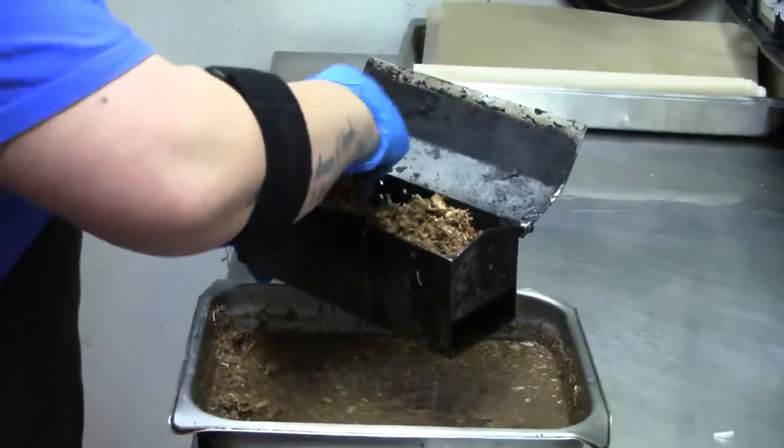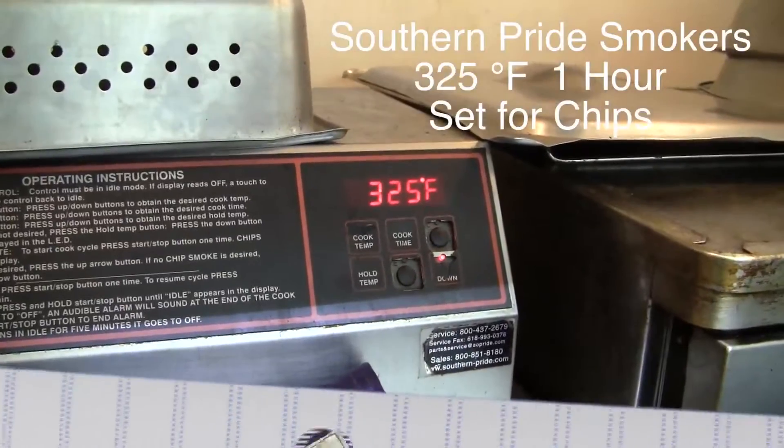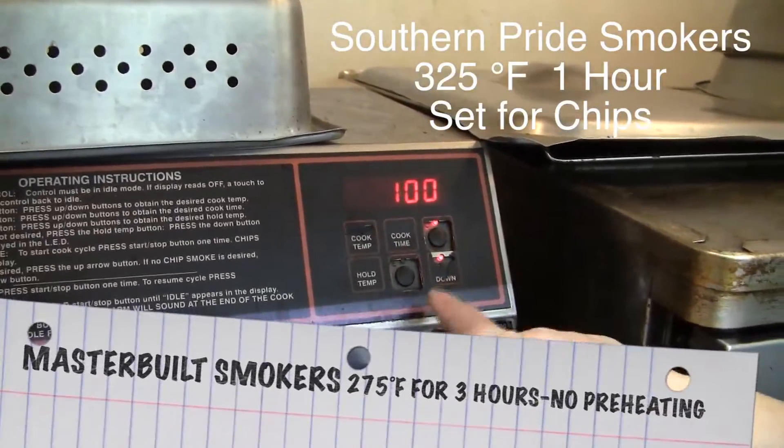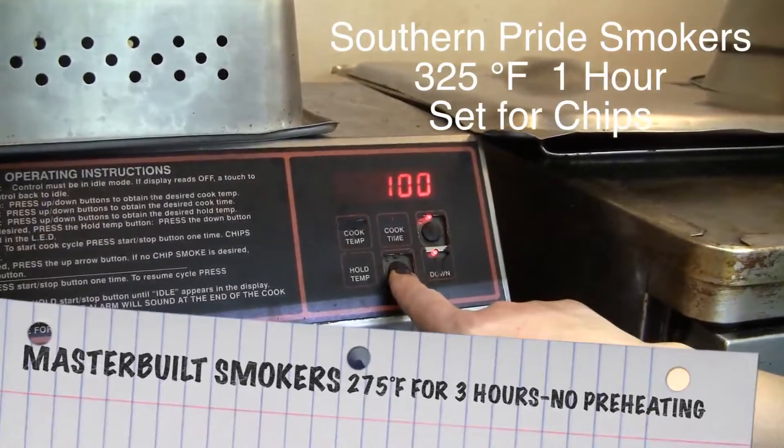Place your soaked wood chips in the wood chips box and secure it inside the smoker. We're going to preheat the smoker and set it up to run at 325 degrees Fahrenheit for one hour, and you'll need to put the setting on for wood chips.